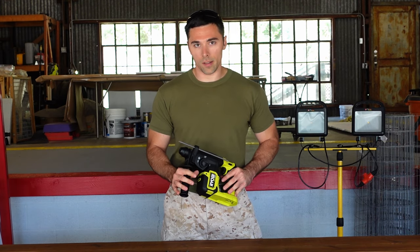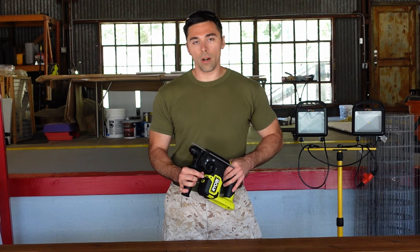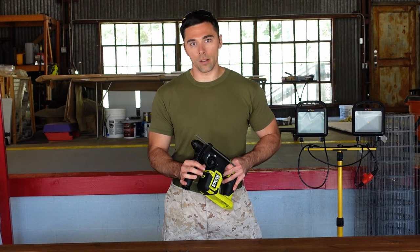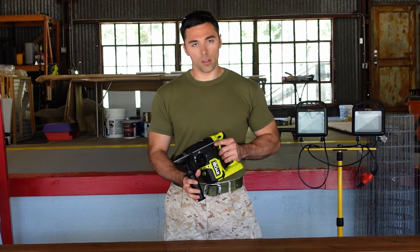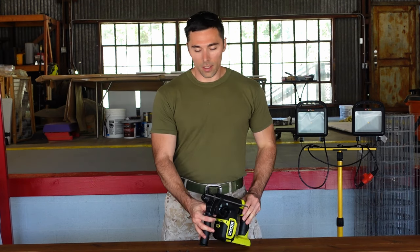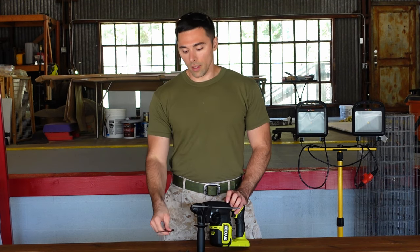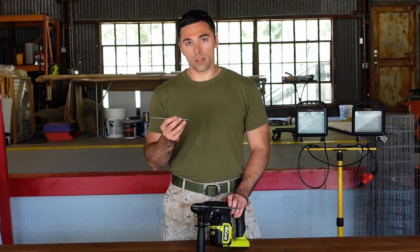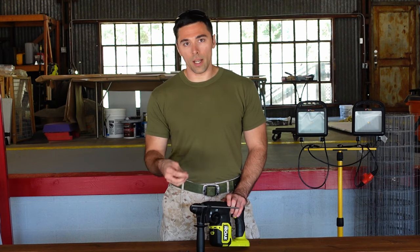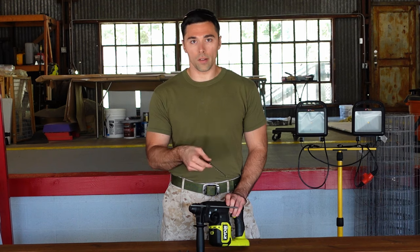This drill will only take SDS chucks natively. You can buy an adapter that will allow you to put non-SDS chucks onto it as well — it does do both types, but you have to buy that adapter separately. There are also hammer drills on the market that only take SDS chucks. The Ryobi hammer drill takes standard chucks, but keep in mind that not every hammer drill will be the same.